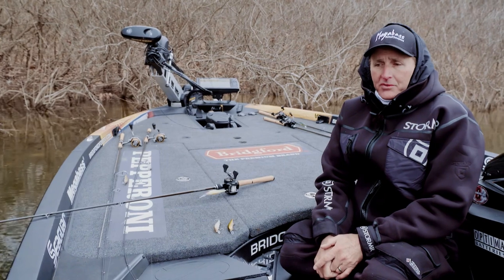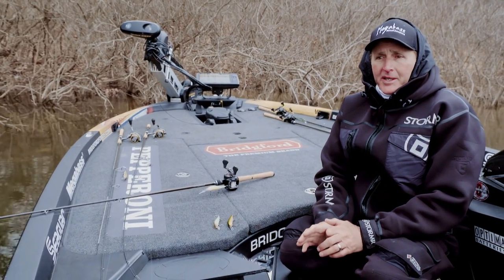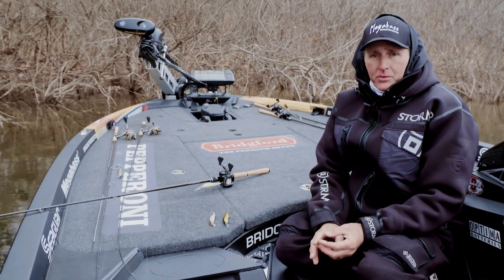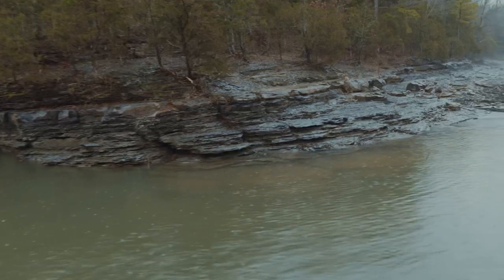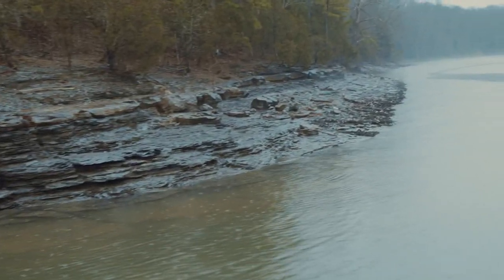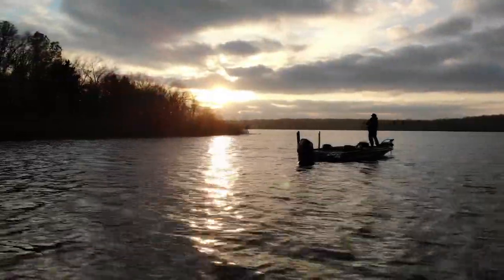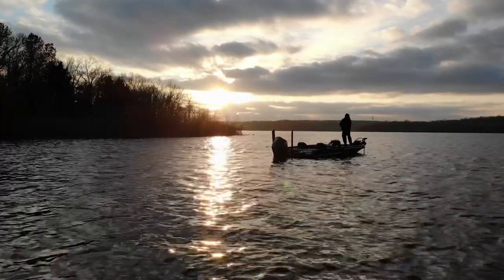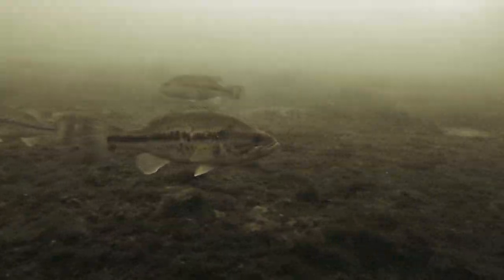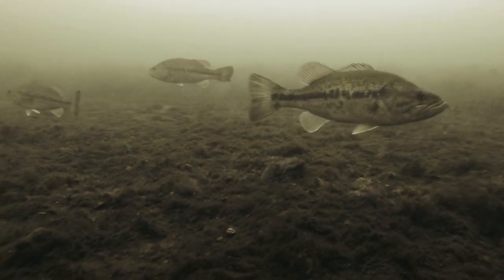The pre-spawn period is marked by longer daylight hours and water temperatures rising maybe five to sometimes ten degrees above their coldest temps of the year. Once that starts, the fish begin to key in on two things in highland reservoirs: rock transitions — where steep banks turn into flatter banks — and secondary points back in creeks and coves. These are staging areas where fish set up for about three to four weeks prior to moving in to spawn.